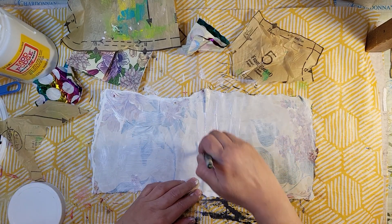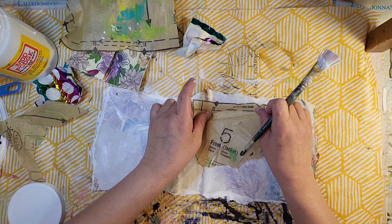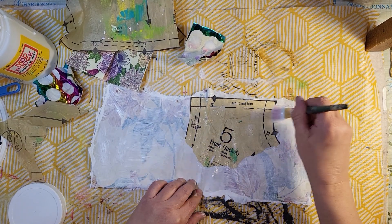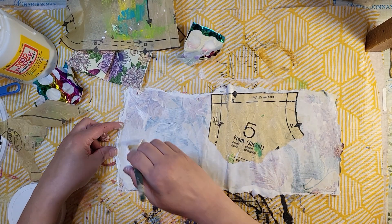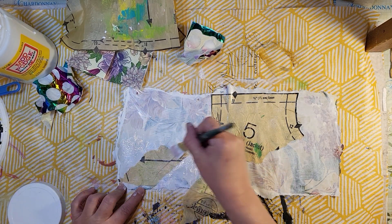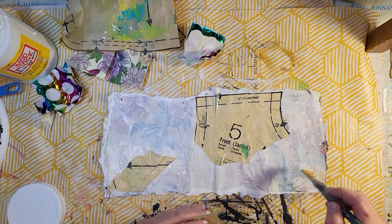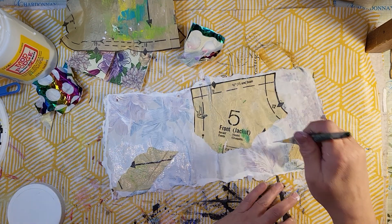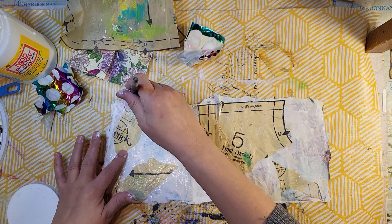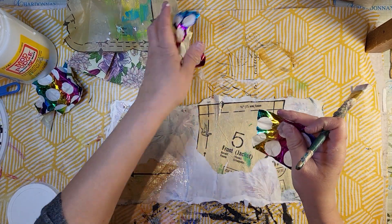Taking some of our Mod Podge, we are applying some tissue paper. It's okay if you can see the wallpaper on the other side because that just adds more visual interest to what you're creating. I'm just putting things down wherever. Next I'm going to add some more, and I just crinkle this up so that it gives it a little bit more texture.